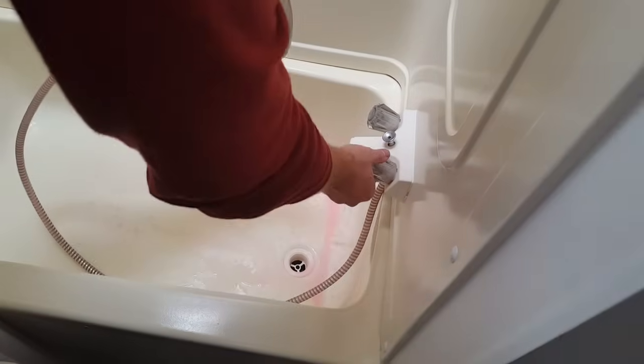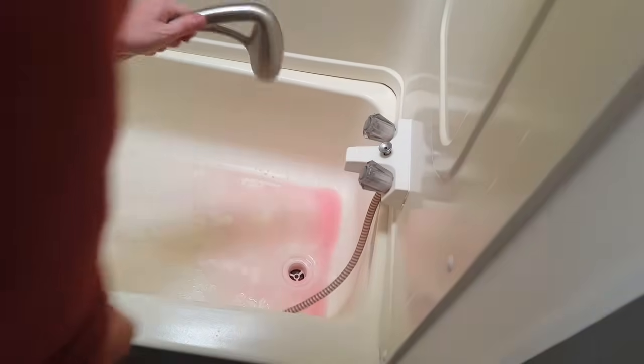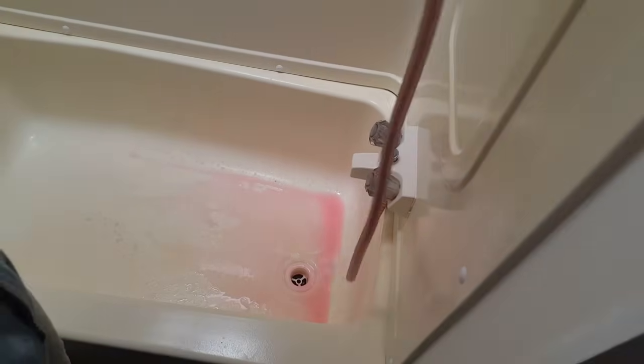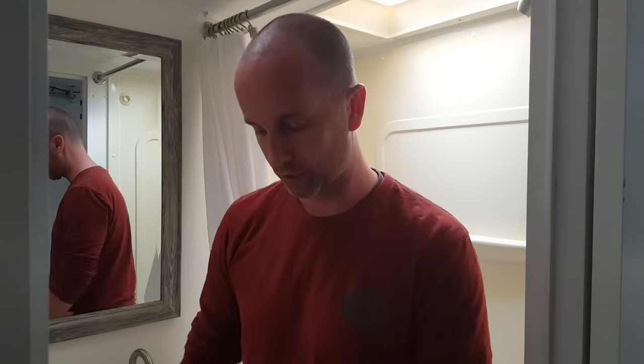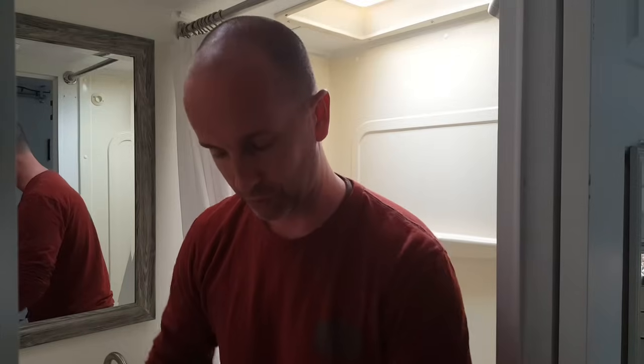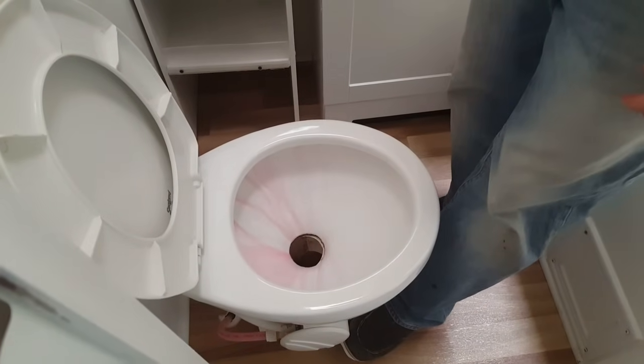We just have the shower left to do in here. Normally that would be it, but we need to deal with the washer/dryer as well. The one other thing in the bathroom is the toilet. We didn't blow out the toilet water line with air - we're just banking on the antifreeze pushing through. I'm going to depress the lever here, basically flushing it, and we'll wait until the pink comes out. And there we go.